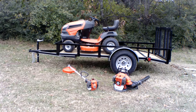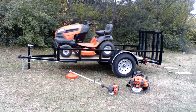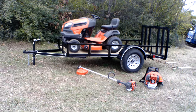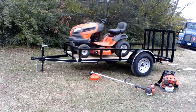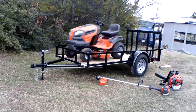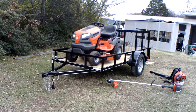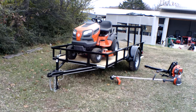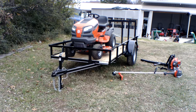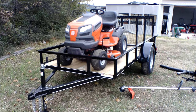Hello, we're here at SLE Equipment located in Nashville, Tennessee. Today we're going to look at the Husqvarna Model YTH1942 garden tractor with a 19 horsepower Briggs & Stratton engine mower trailer package. You can find this package as well as others on our website at SLEEquipment.com.